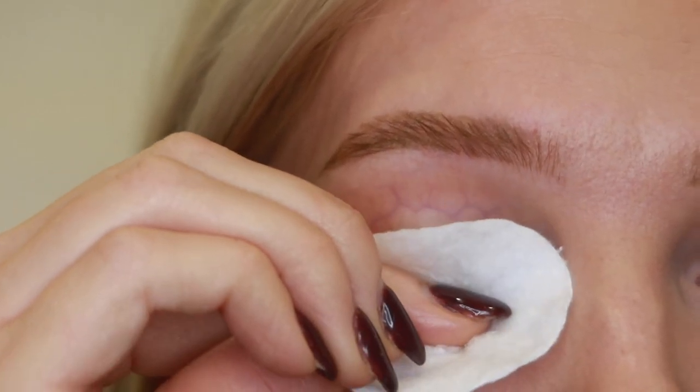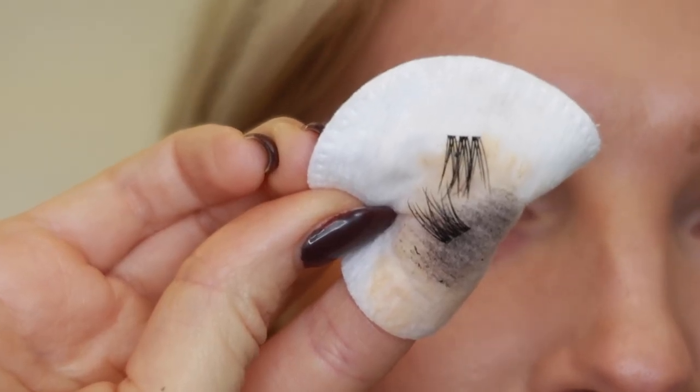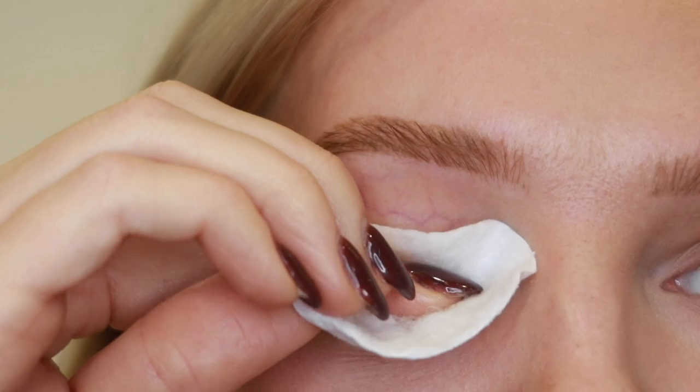After about 30 seconds, wipe downward and the lash clusters should slide right off. Repeat this step until all of the clusters are off. And those are the basics to lash application and removal. DarkSwan of Denmark makes it so easy to get beautiful lashes from the comfort of your own home.